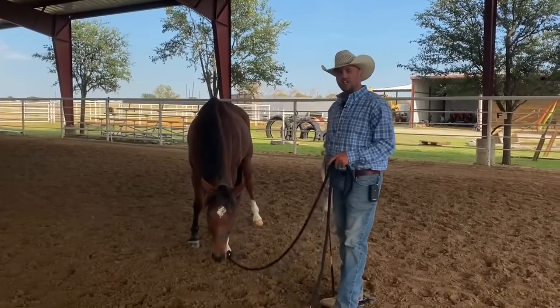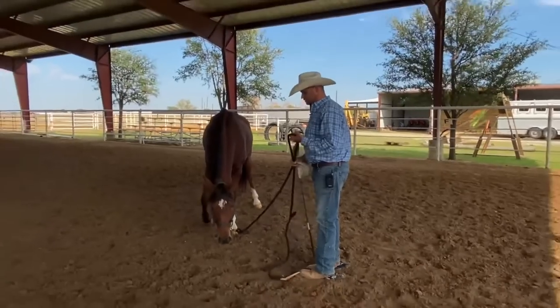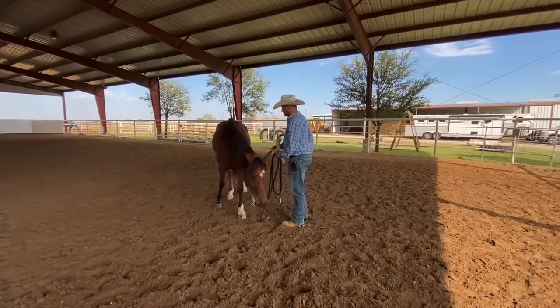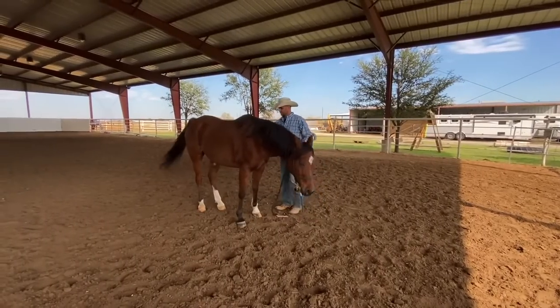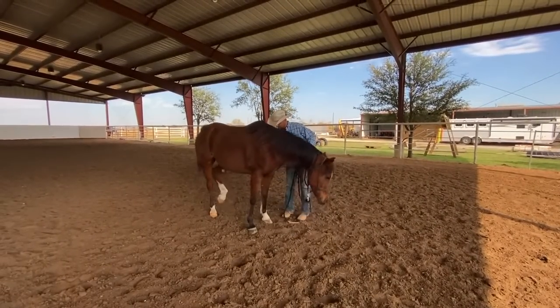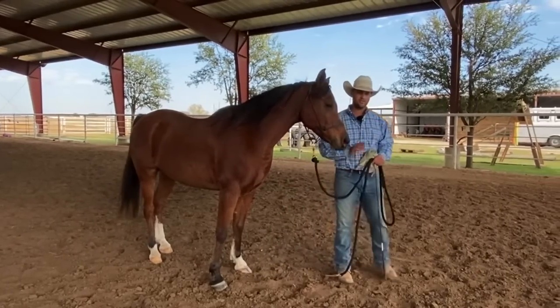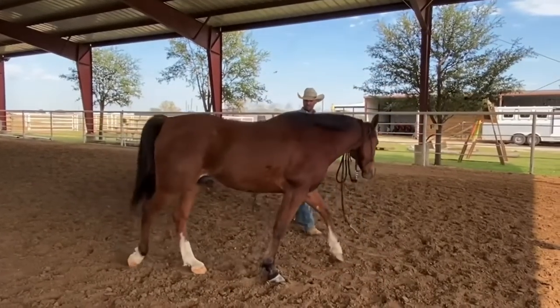Let's first establish a baseline of where he's at with touching him. I'm going to try to be safe when I do this, but I know he can kind of kick out when things touch him. You can see he tightened up and you can see him threatening to kick there. I'm not going to do it anymore — I think you guys get the idea. We're going to put him to work.